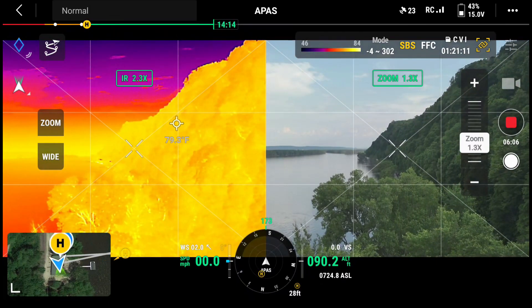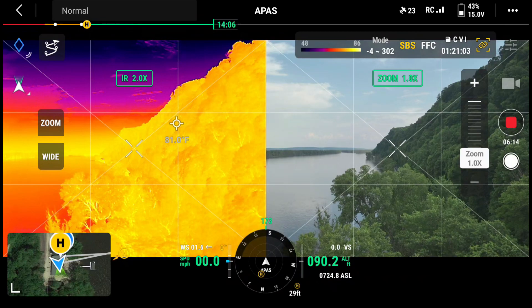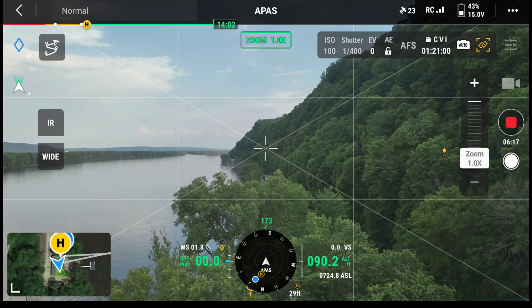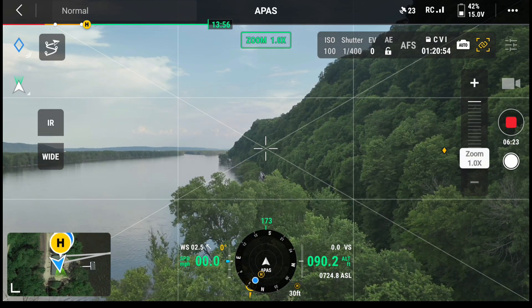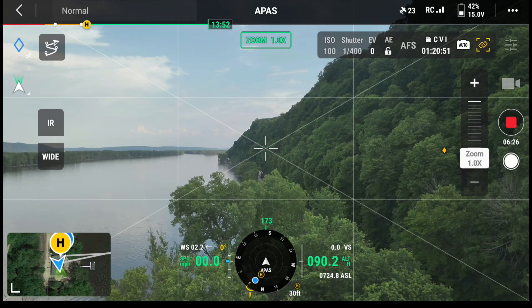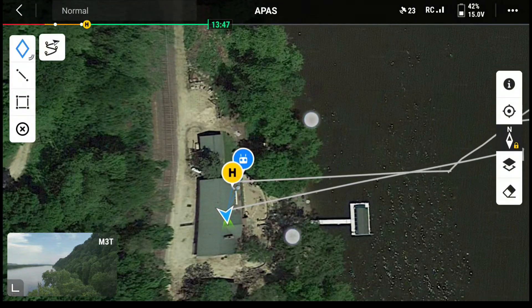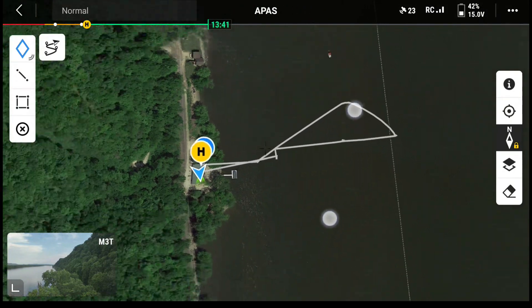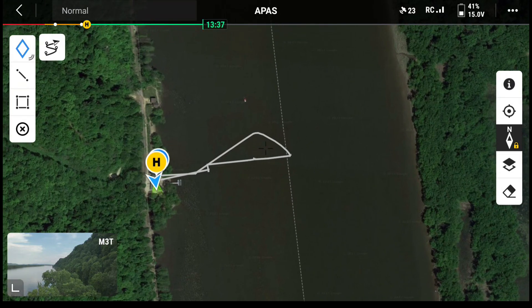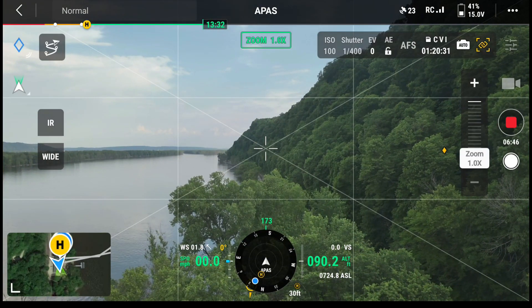Well, that was a good experience. We're going to shut off IR, back to just zoom in. I have 13 minutes of flight time left, so I'm going to go ahead and call it home. If I look here I can see my path that I've been on — left the river house, flew out just in front of the house. Wisconsin's on the right there, right side of the river. We're in Iowa right now.